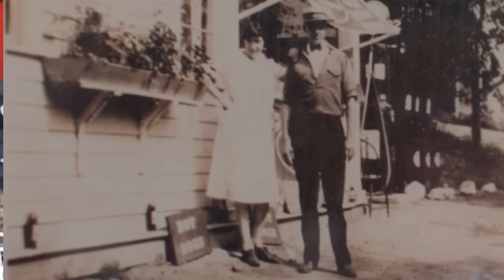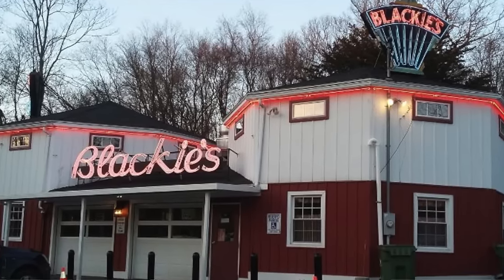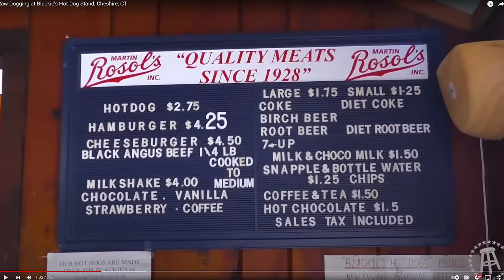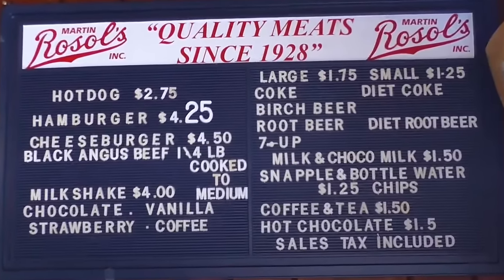Blackie's opened up in 1925 in Cheshire, Connecticut by R. and Mary Blackman, initially as a gas station, but they began serving hot dogs and hamburgers. By 1928 they realized the hot dogs and hamburgers were making a lot of money, so they went all out — a very small menu to this day, just hot dogs, hamburgers, and shakes.